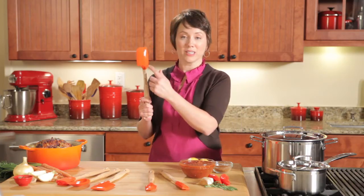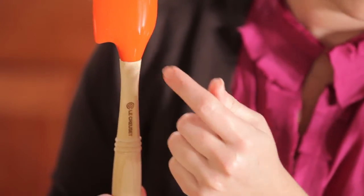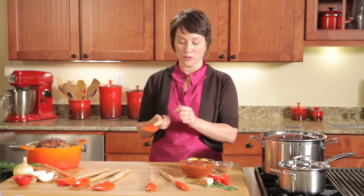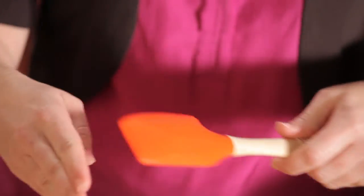You'll notice how smooth and sleek these tools are. We've built in a continuous transition between the head and the handle, which keeps food from trapping at the connection point. Also, each head is flat, so you can wipe the surface of each head clean in one swipe.